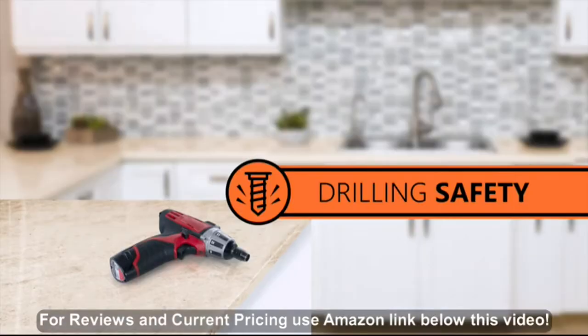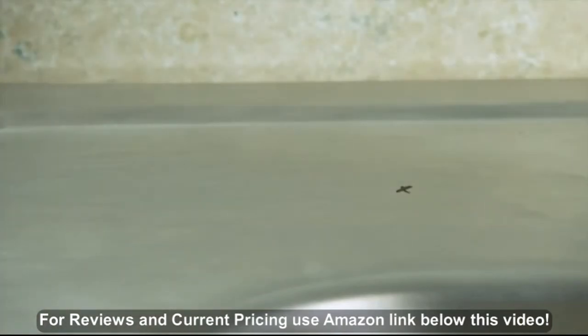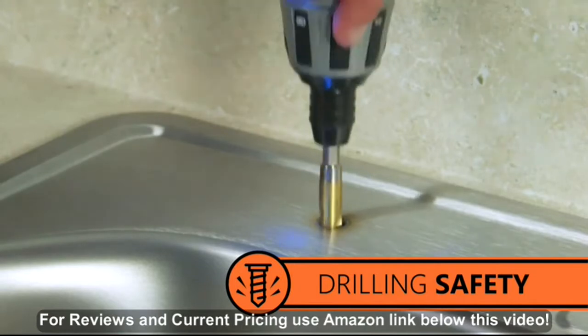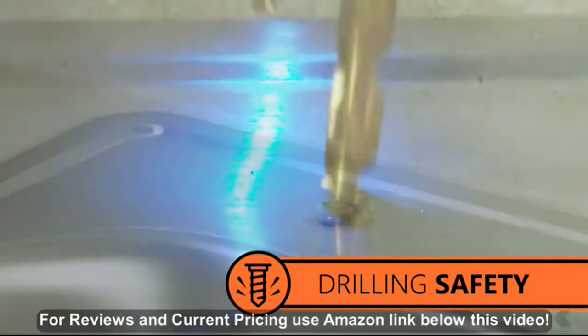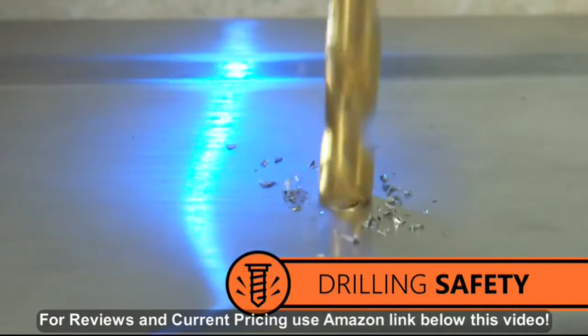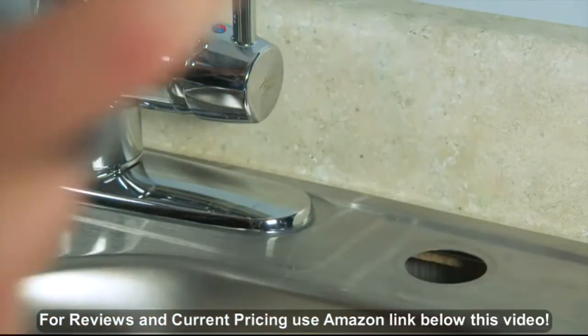Use the proper drill bit and drilling method for the material you're drilling — porcelain or granite may need special drill bits. First, find a good location for your RO faucet. Any flat surface where drilling a hole will not damage pipes or wiring will work. Use your power drill and half-inch drill bit to make a hole for your RO faucet. You can also use an existing hole of the appropriate size.